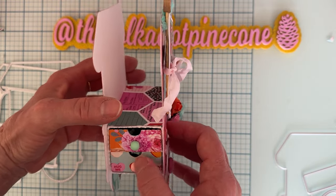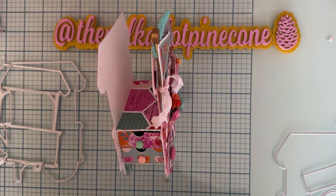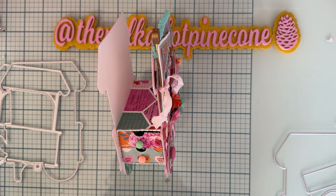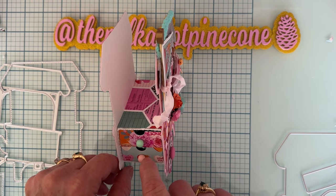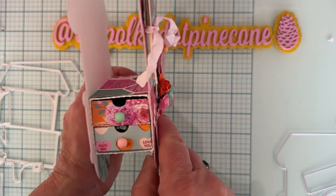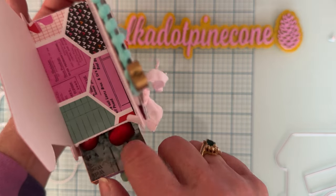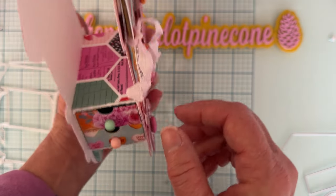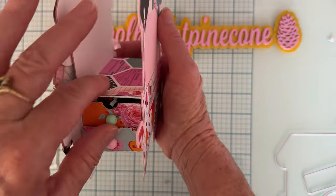In the middle I used this old die from my stash — it's a Quick Cuts die called the Drawer Box. I cut out the box in white 110-pound cardstock and then cut out my drawers in patterned paper and slid them in. I used beads to make a handle, and you can just pull out the drawer. I filled it with some little flowers, rosettes, and small charms — things you'd want to give somebody.